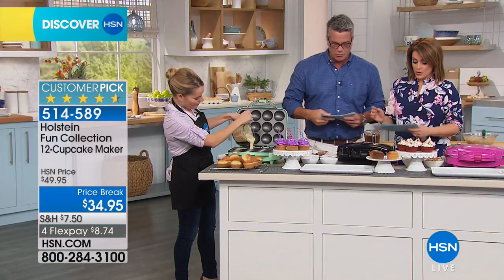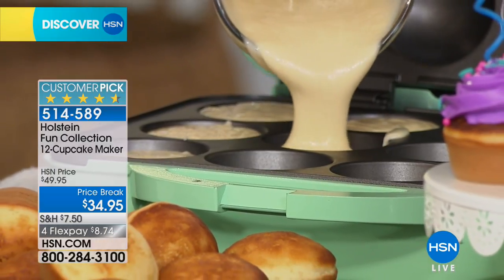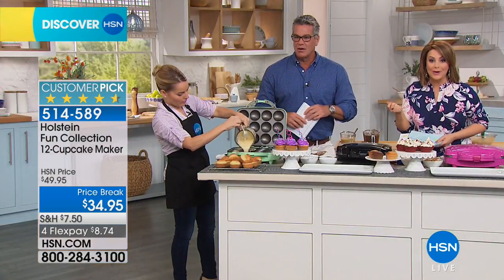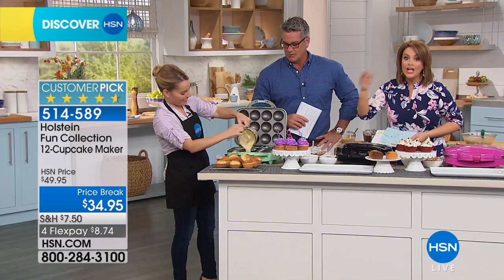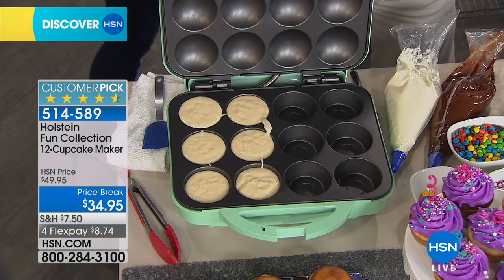When you order today, you have your choice of three colors. You have the mint, the black, and we also have it in magenta. It's the first time back since it sold out in March, so we got it back. This is a huge 4.6-star customer pick — you, our customer, made it a customer pick.